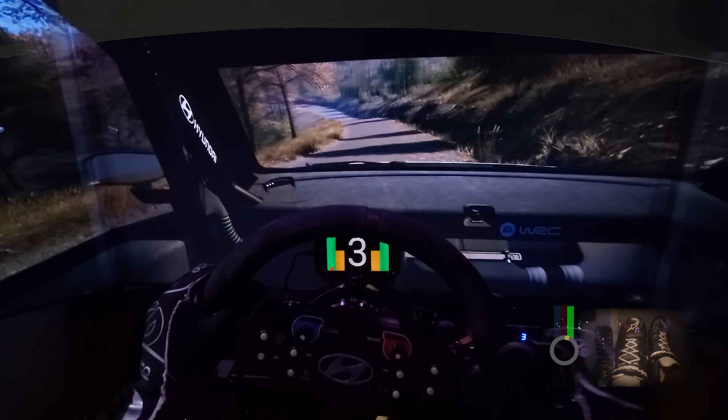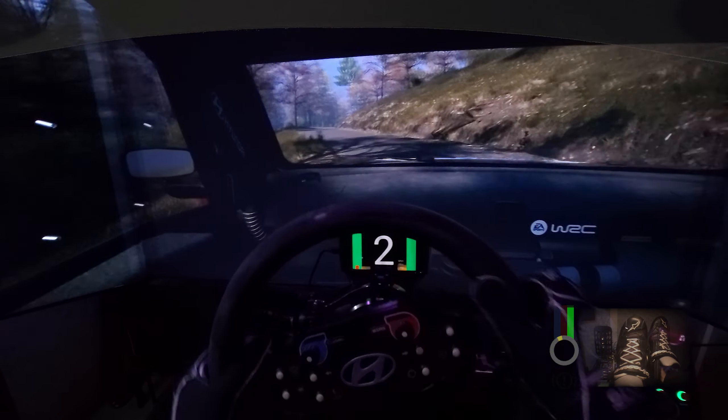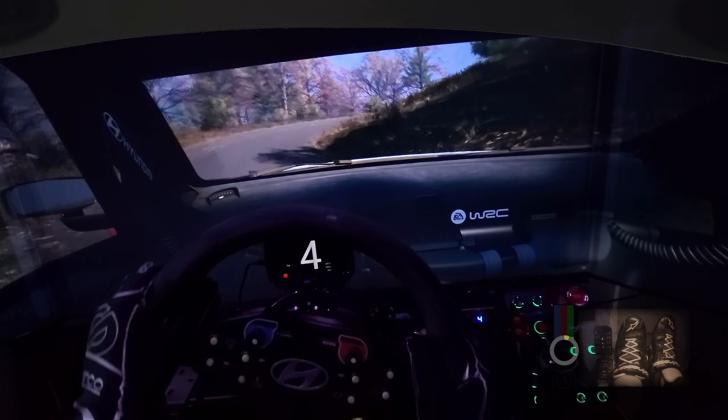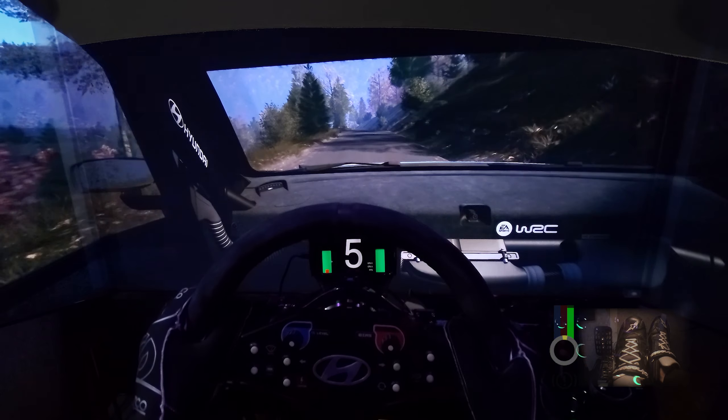Square left, long. Tightens, don't cut. And 6 right, long. Tightens 3, long. 80. Small jump, 50. Left of a crest, 60. Slowing, slight left of a crest, 120.